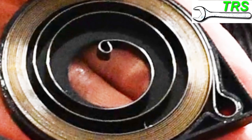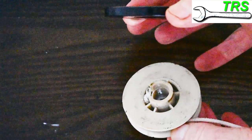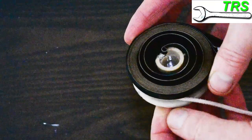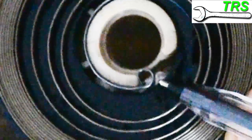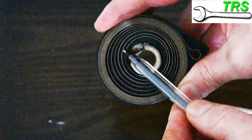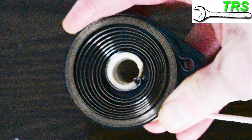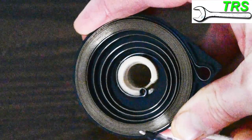The spring I have here is actually in good order. Simply put, when it's all in situ inside the recoil housing, the recoil pulley sits on top of the recoil spring just like this. There's an opening in the pulley that allows the protruding area of the spring to fit into, and as the pulley turns it turns the spring. The more the pulley turns, the more tension is put on that spring, and when you release the cord that spins the pulley back the opposite way and pulls the cord back in.